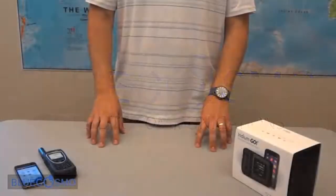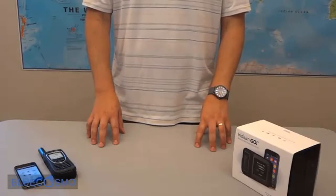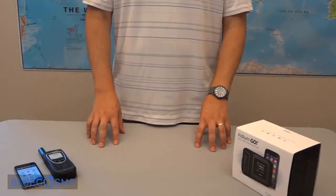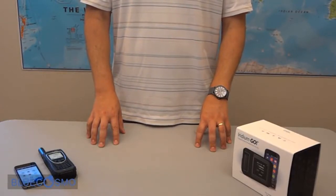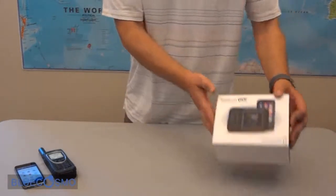We are here at Blue Cosmo Satellite Communications doing an unboxing of the new Iridium Go. The Iridium Go allows you to connect your iOS or Android tablet or smartphone to do email, voice, and data over the Iridium Global Satellite Network. Let's take a look at what's in the box.